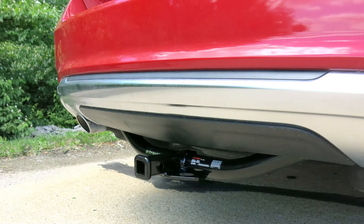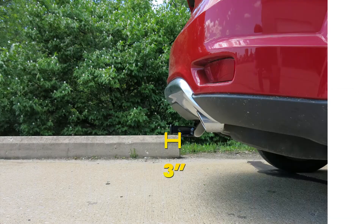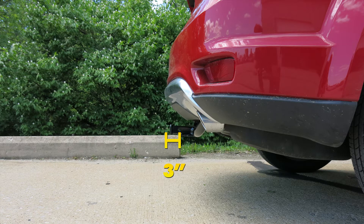Now we will give you a couple of measurements to help when deciding on any hitch mounted accessory you may need, such as bike racks or cargo carriers. From the center of the hitch pin hole to the outermost part of the bumper will be about 3 inches. From the ground to the top innermost part of the receiver tube will be about 14.5 inches.